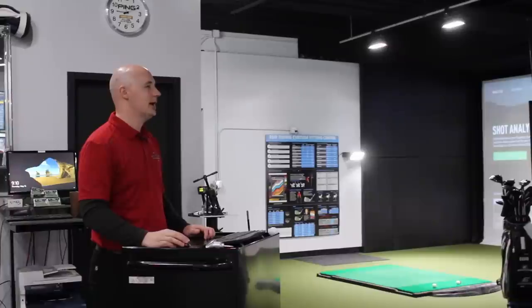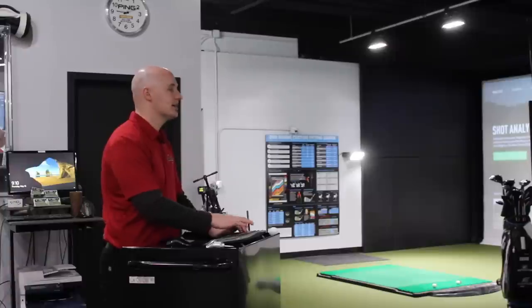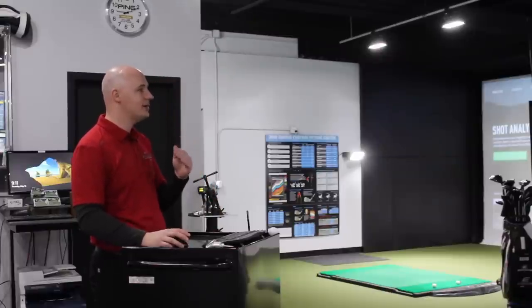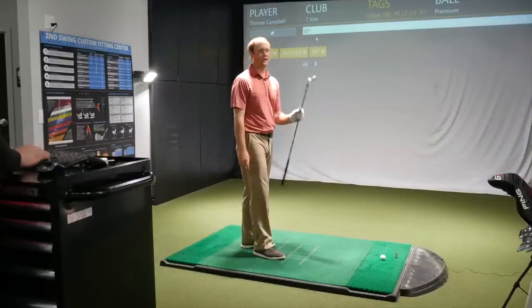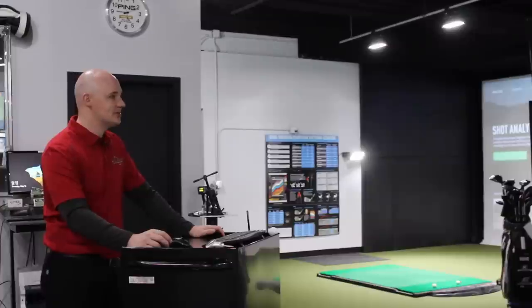Now let's jump to the Srixon iron here — kind of a cult classic. Every year they surprise me with their performance. Not always as much in demand, but every year a little bit more. Certainly for players that just like clean, fully forged iron, it is a rock solid choice. Even their 585 is forged — that's a game-improvement iron. The 585 is truly a game changer for folks who want a forged iron but need some forgiveness.